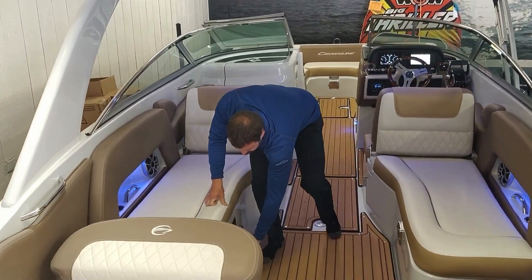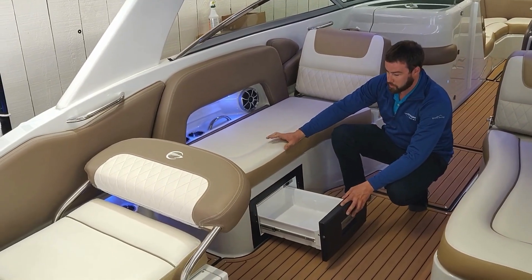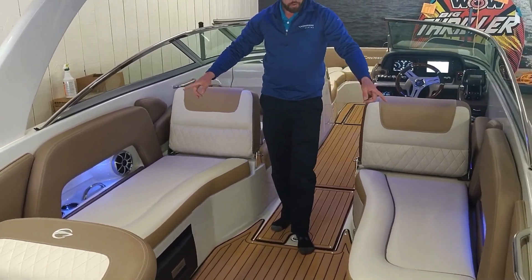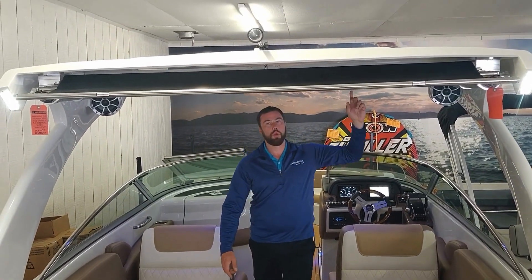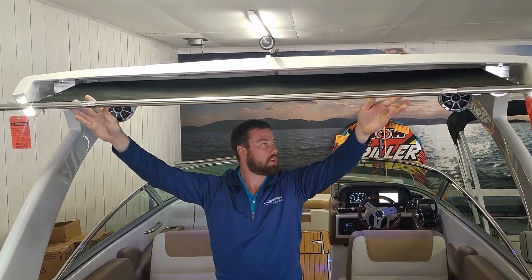Over on this side you have a Dometic refrigerated drawer to keep your meats and cheeses cool so that way you can keep your drinks in the cooler. As you'll see here we have the courtesy lights on so all your cup holders are lit up. You also have two USB chargers on each side. You also have arch lights here, which brings me to the sunshade — this is a huge sunshade that pulls out to keep shade over the back of the boat.